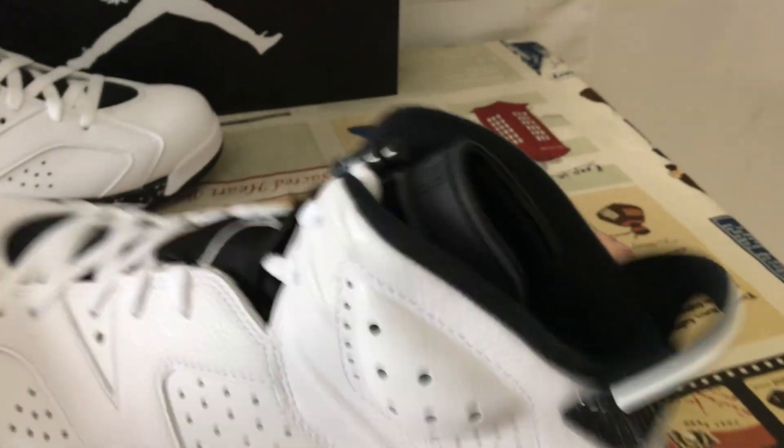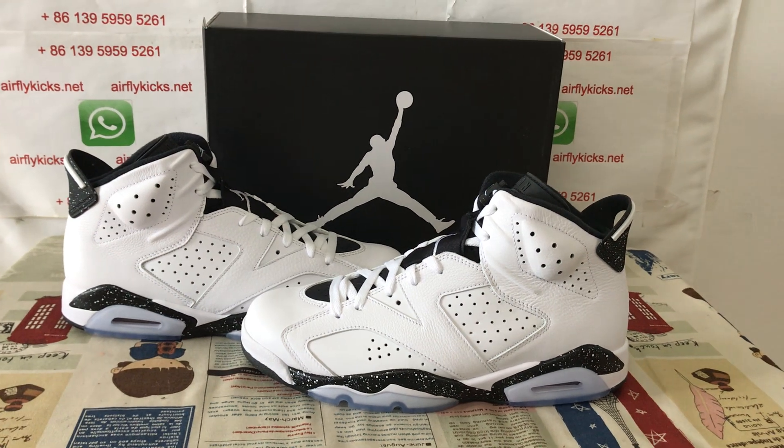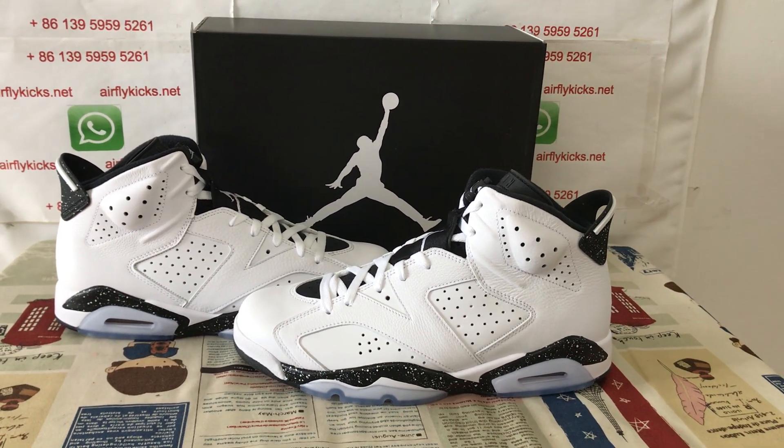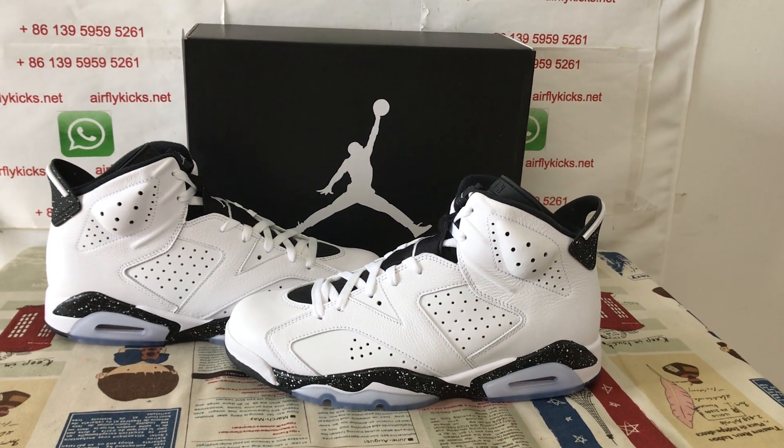Here you can see the shoes. The shoes look very, very nice. So if you like them, you can place your order on my site flightcase.net or you may contact me by WhatsApp.